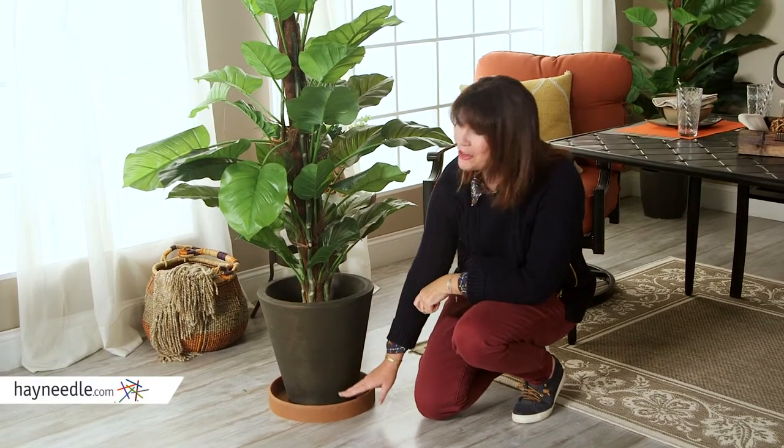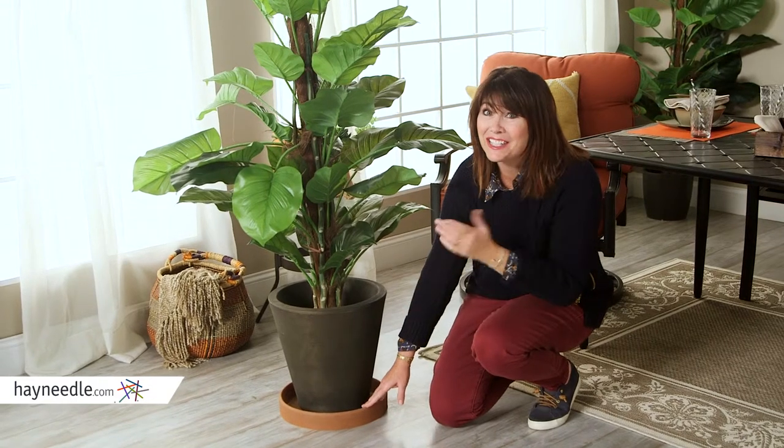Hi, I'm Kelly with Hayneedle. There are dozens of reasons to have saucers underneath planters, and it's a good thing that this saucer comes in dozens of sizes and colors.